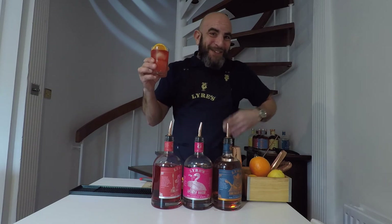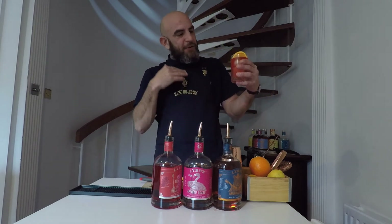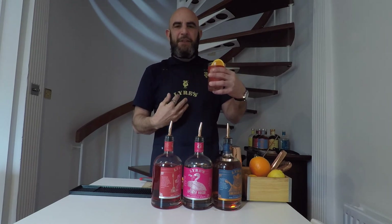Oh, yummy! In my opinion, way nicer than a regular Boulevardier, but that's just me. It's very smooth and mellow. You get lovely honey notes, it's got that bit of sweetness, and it's got enough tinge to make you actually feel like you're drinking something. Lower in sugar, is what I mean to say. But there you go, boys and girls — a delicious non-alcoholic Lyre's Boulevardier. Sip and smile. Stay safe, stay spirited, be kind to each other and drink responsibly.